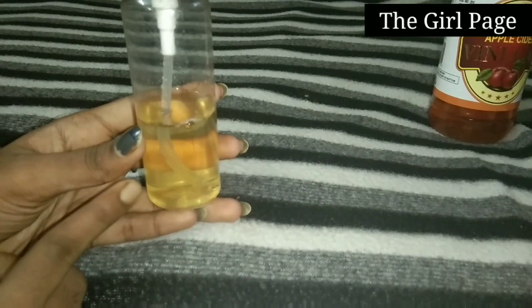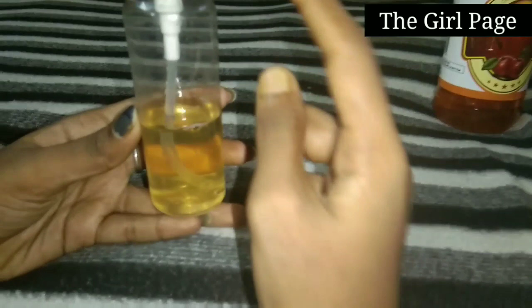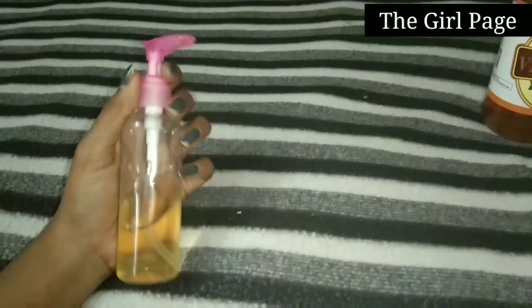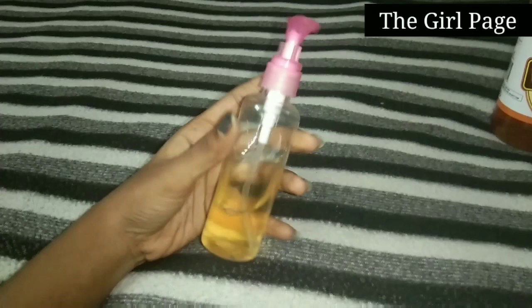For normal skin type and all skin types, if you are sensitive skin, use the apple cider vinegar with a bottle full of water. If you apply it and find it too acidic, use a little less. For sensitive skin, reduce the ACV. As you get used to it, you can increase the ACV.